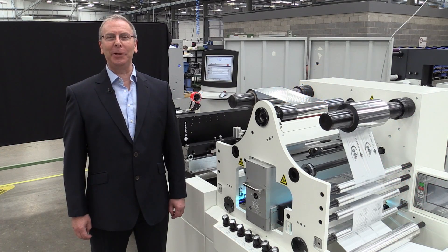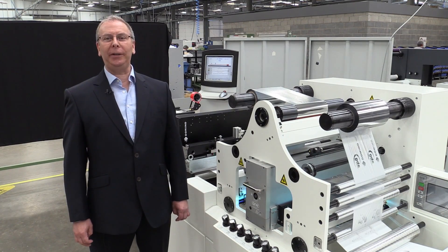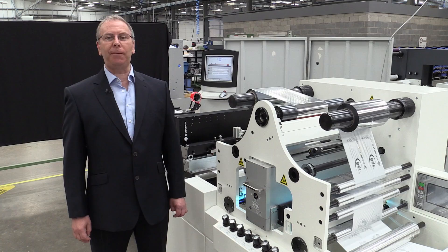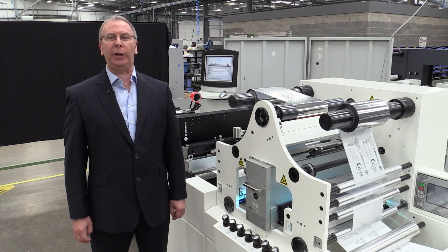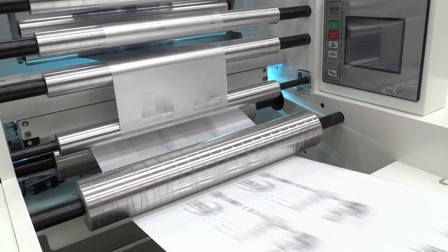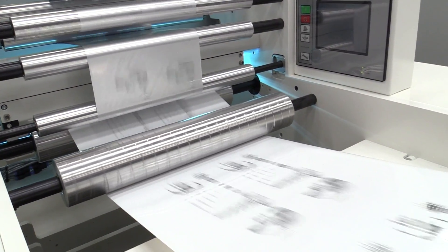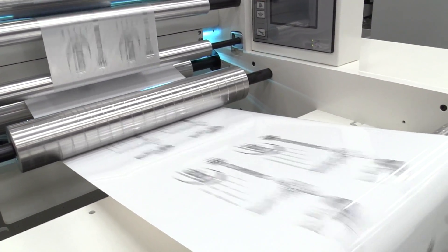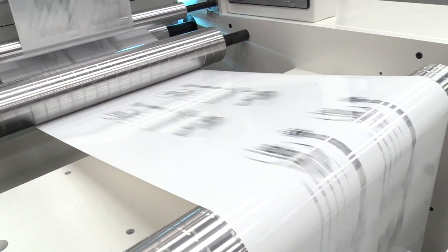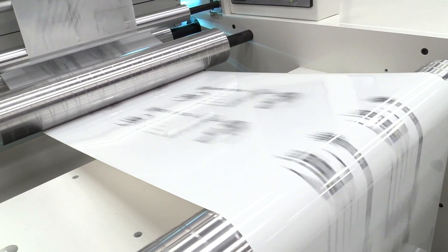Hi, I'm Brian Palfreyman, Product Manager at Domino. We're delighted to demonstrate this exciting new digital foiling application using the Domino K600i. This demonstrates the combination of a highly reflective material — a metallic foil — with UV curable digital inkjet printing. Cold foiling is an established process in the analogue world, and today we are now bringing this into the digital age.